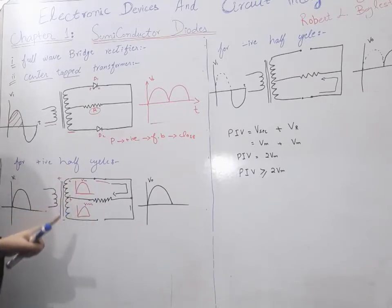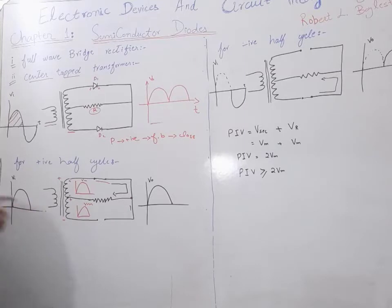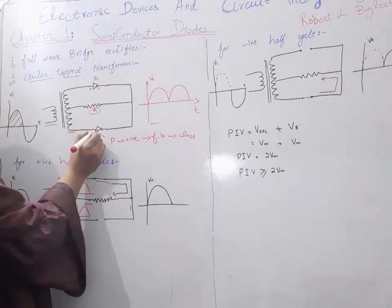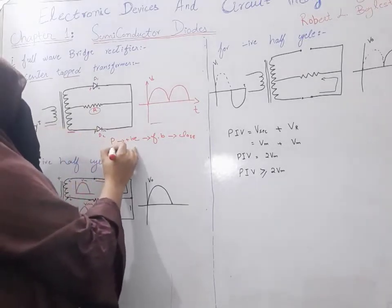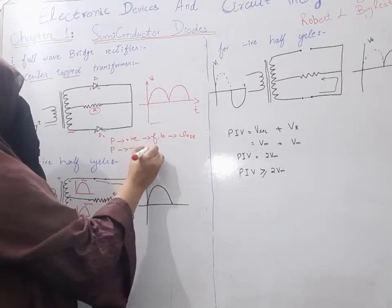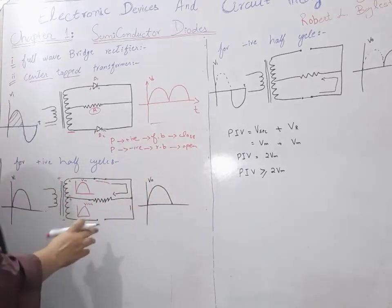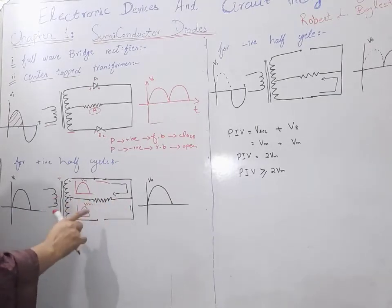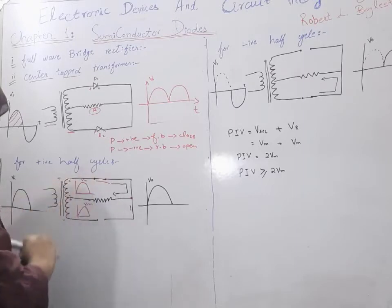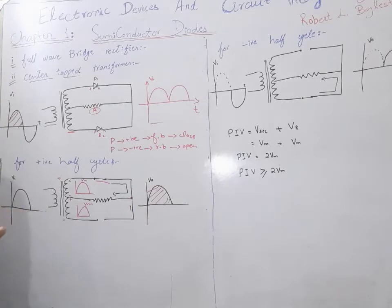Current reaches the resistance and this is for the positive half cycle. At this point we have positive and at this point we have negative. Our P side is connected to the negative terminal of the transformer, so we will have reverse biasing and the circuit will be open. Current will not flow in that area — it flows only in the upper area, giving us the output voltage.